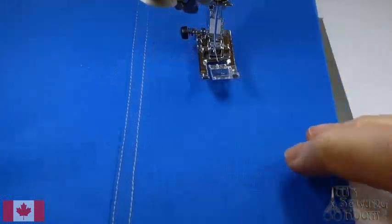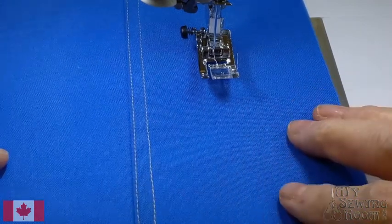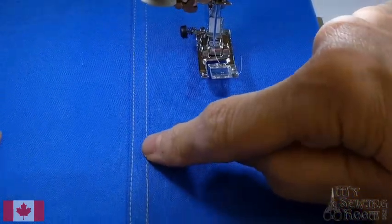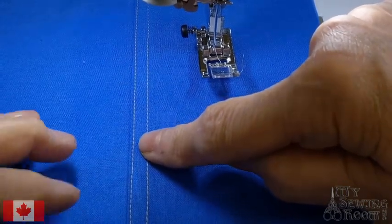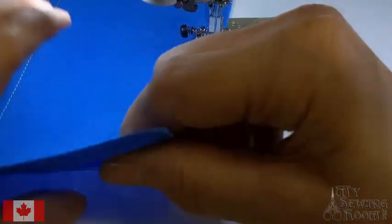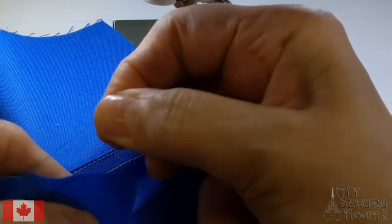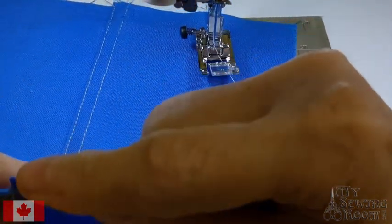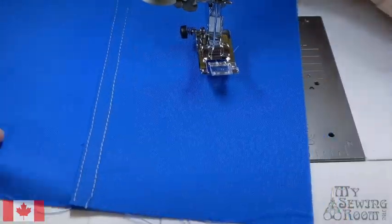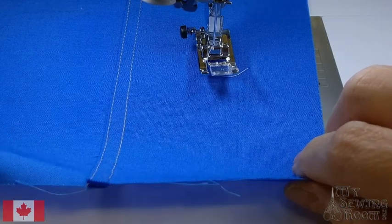The next exercise is called a flat felled seam. This is the seam typically found on hardworking garments like jeans. Any fabric with an edge that's going to unravel needs some kind of treatment on the seam allowances. This is one of my favorites because it looks really sharp and it's actually really easy to do.